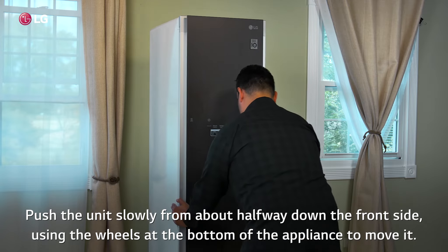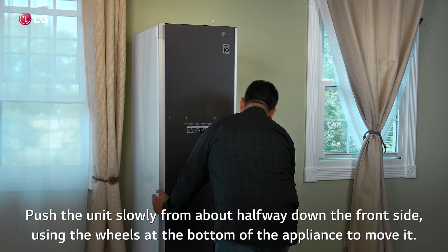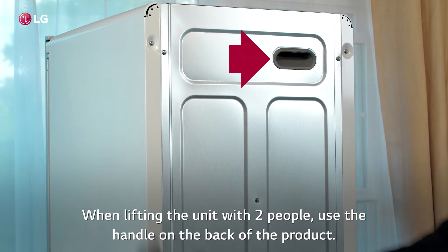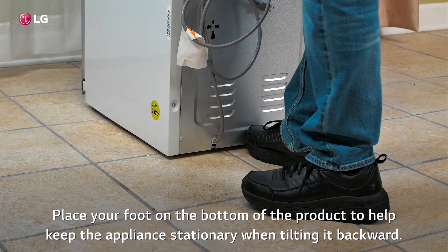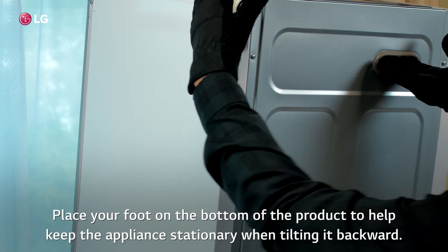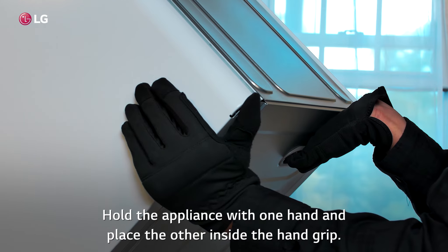Push the unit slowly from about halfway down the front side, using the wheels at the bottom of the appliance to move it. When lifting the unit with two people, use the handle on the back of the product. Place your foot on the bottom of the product to help keep the appliance stationary when tilting it backward. Hold the appliance with one hand and place the other inside the hand grip.